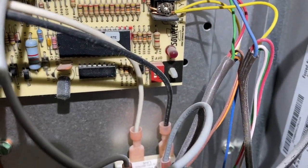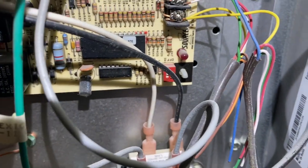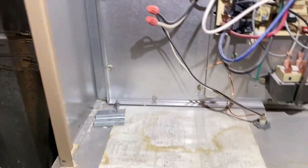Let's take a look at our air code here — one, two, three, four. We've got four flashes. Let's see what that is. Gotta find the code book first. Four flash, four flash — limit switch open. So that's our limit switch.